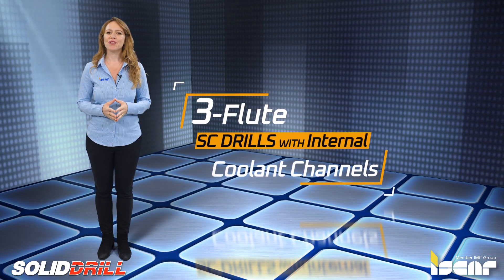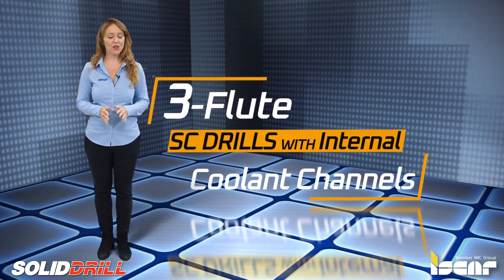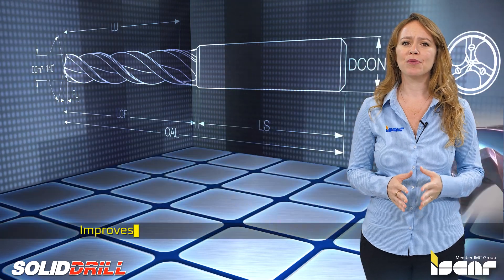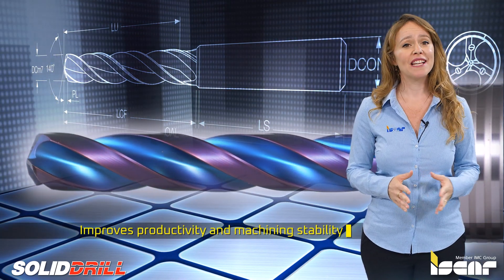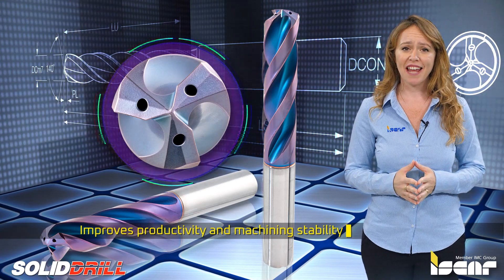Iskar recently introduced a new line of three-flute solid carbide drills with internal coolant channels. The new unique geometry design significantly improves productivity and machining stability under high cutting conditions, especially on cast iron.